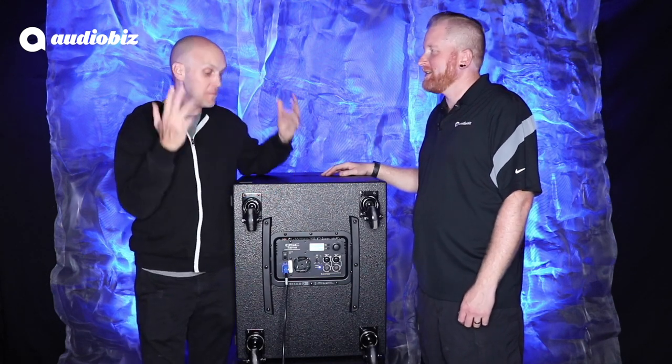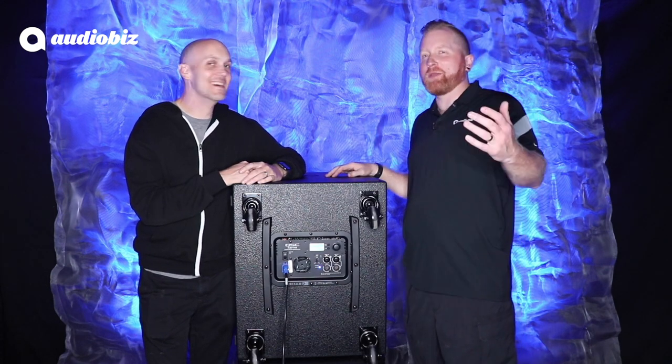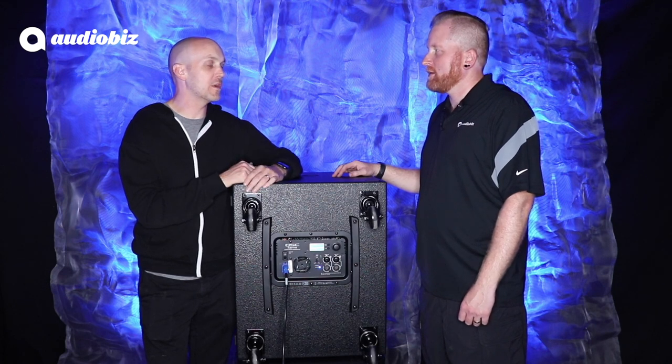Thanks for letting me join you on Red Beard's Reviews — I had a lot of fun. I'm glad you were here. Normally I'm behind the camera and it takes many different takes to get out here. Well, I enjoy your reviews and your tech knowledge, so maybe I'll join you for one in the future.